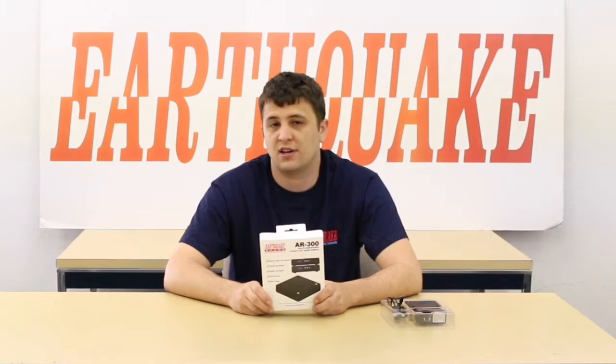It also doubles as a Wi-Fi range extender. If you have multiple units, we can actually teach you how to link it up to your Wi-Fi router, and it will kind of double as a range expander, so your devices will be able to seamlessly jump from your home router to the AR300.